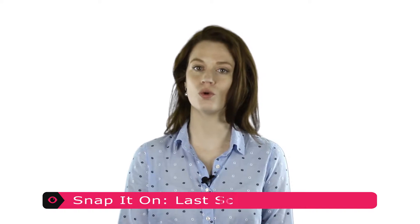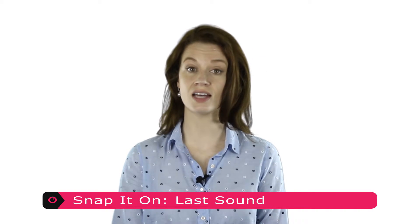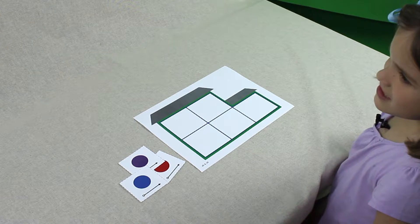Yes. Two. Now, you say 'see' slowly, a sound at a time, and tell me how many sounds you say. Get ready. Ssss. Eee. I said two sounds. Now, show the child how to use the mat and sound counting cards to mark how many sounds she hears in a word.